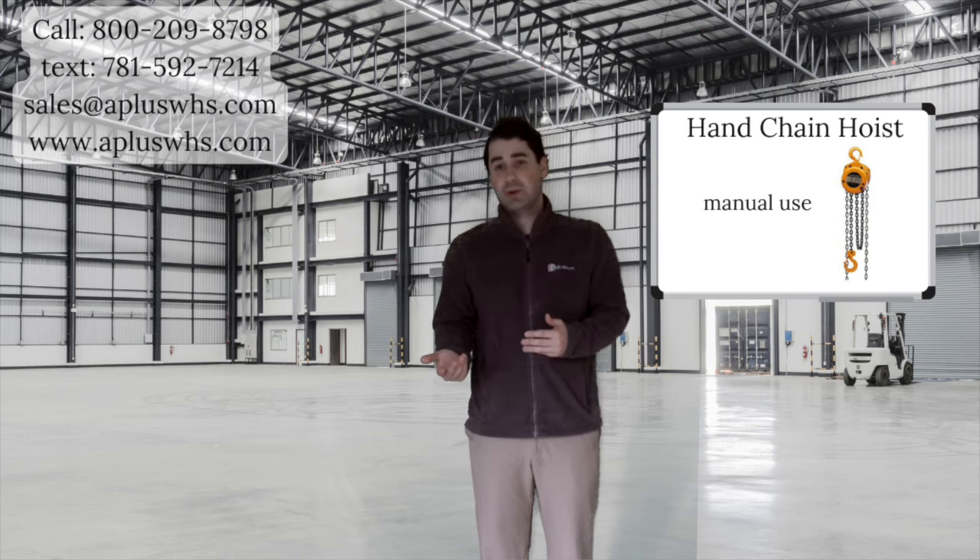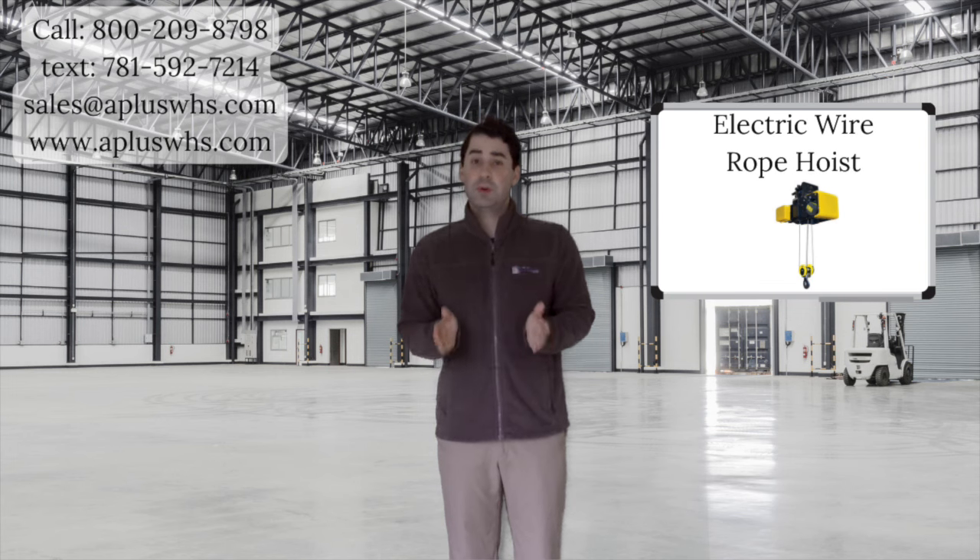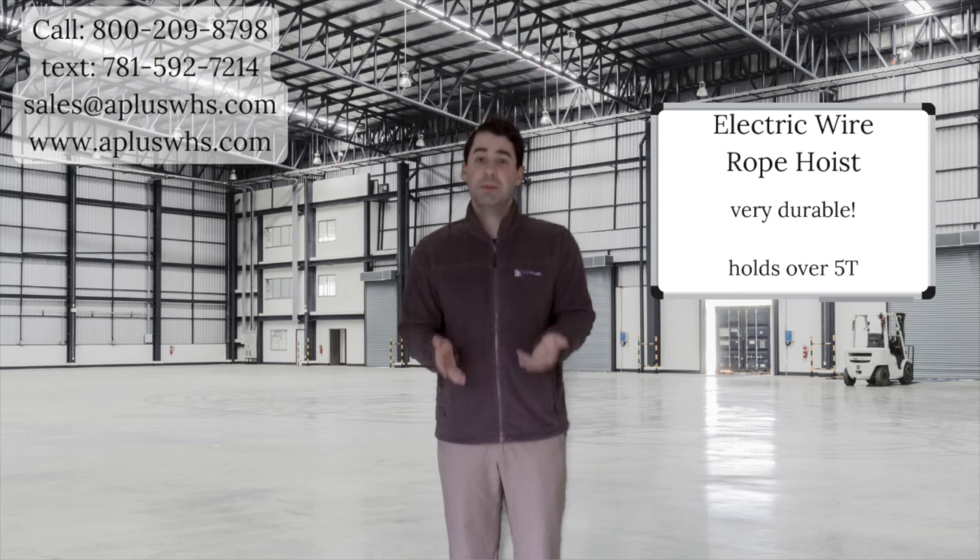Our hand chain hoist is used manually. One may order this type of hoist for a lighter application. For those super heavy-duty loads, we recommend the Electric Wire Rope Hoist. This hoist is the most durable and is built to hold over 5 tons, which is past the capacity for standard electric chain hoists.